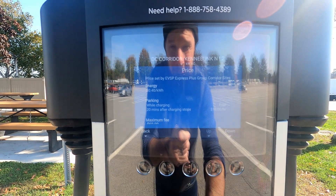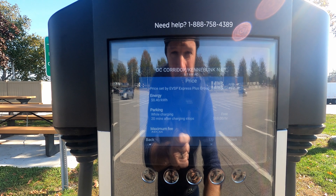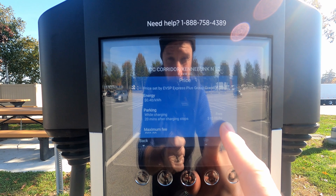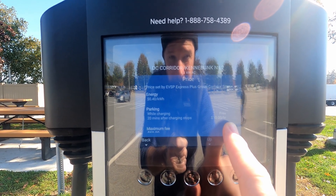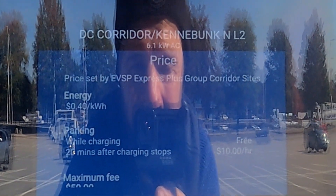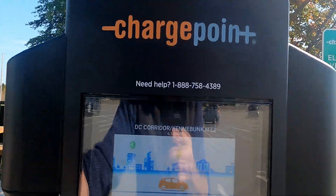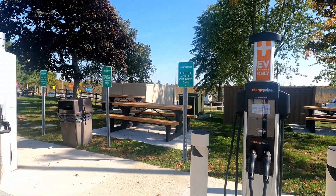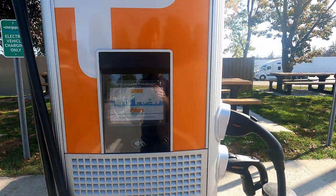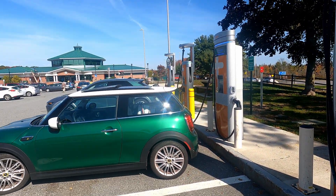Pricing here: 40 cents a kilowatt hour at the level 2, if you happen to only have that option — though it's only 6.1 kilowatts, so not super fast. And if you somehow fully charge and leave it for more than 20 minutes, you'll be on a $10 an hour fee. That's not fun. Price set by EVSP Express Plus Group Corridor. No idea. The two CPE 250s are 42 cents a kilowatt hour.